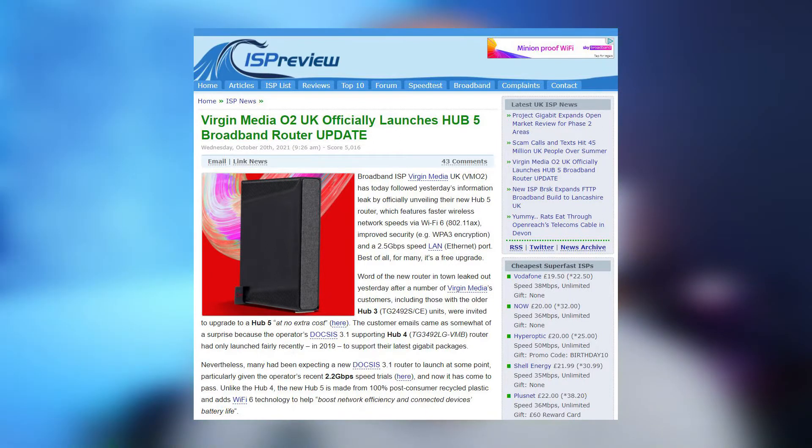A while ago Virgin launched a new offering, the Vault offering, where if you're an O2 and a Virgin customer you could double your speed. At the same time they announced a new Superhub, the Superhub 5, with Wi-Fi 6 on board.